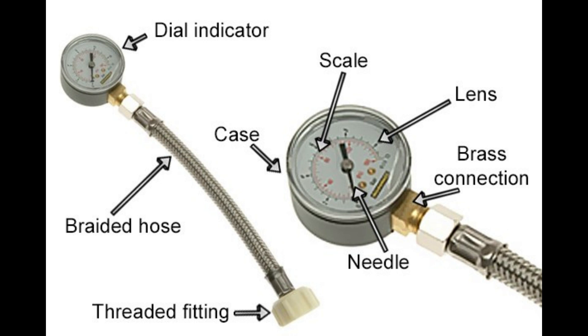Minimum pressure: Most plumbing fixtures and appliances require a minimum pressure of around 20 to 30 PSI to function properly. Pressure below this level can result in poor performance and slow flow rates.